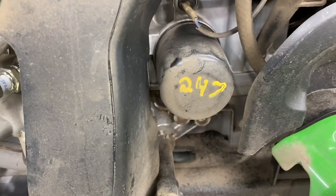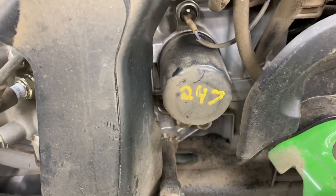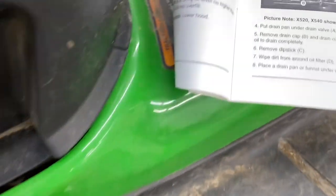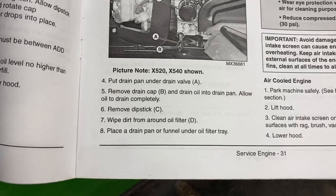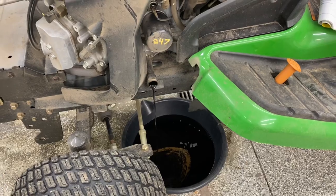It says 247 on there. I think I'm up over 300 hours, so this is kind of long overdue. And we're cruising right along to step five — allow oil to drain completely. So we'll just kind of let that chill for a few minutes until it stops.